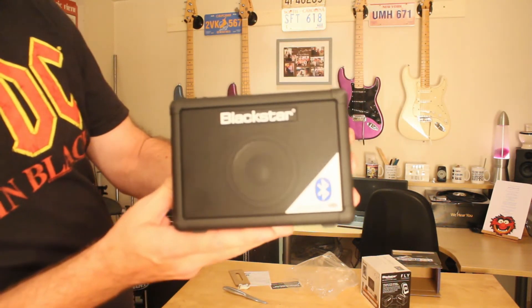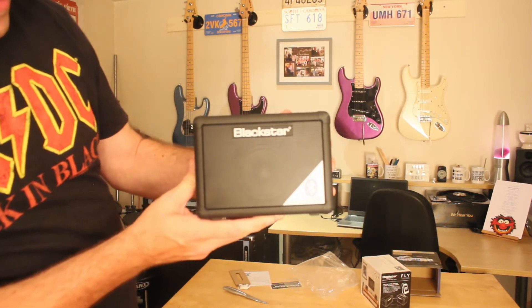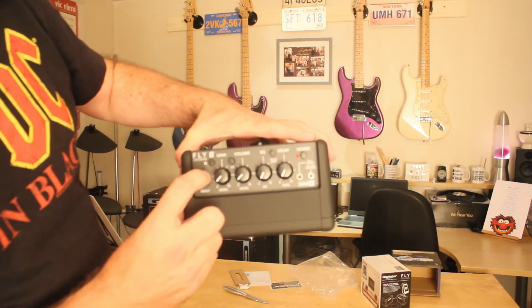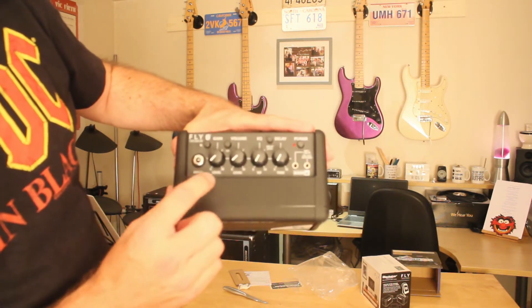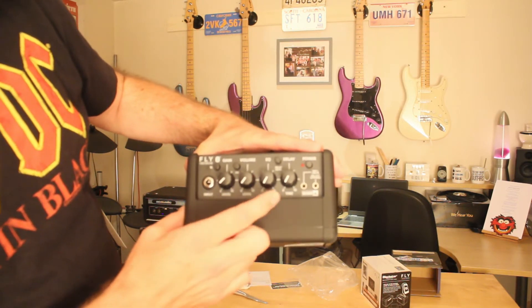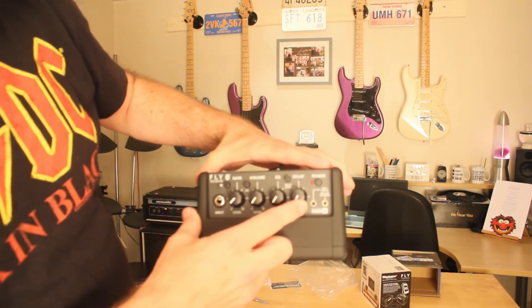On the top you can see it's got a Bluetooth button, one input level — that's the gain — volume, EQ, delay, and the power.